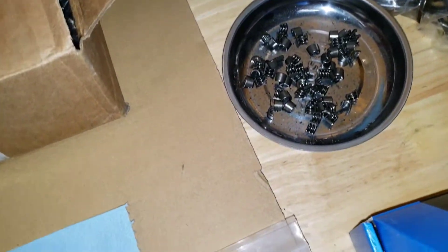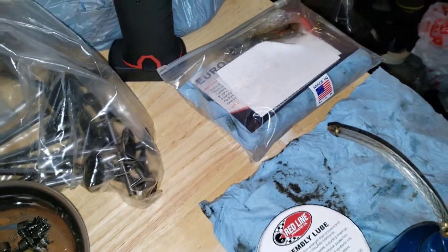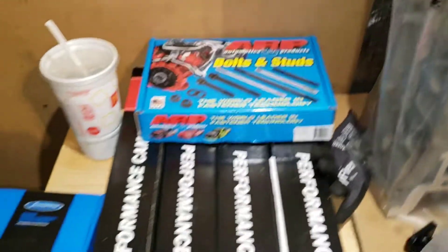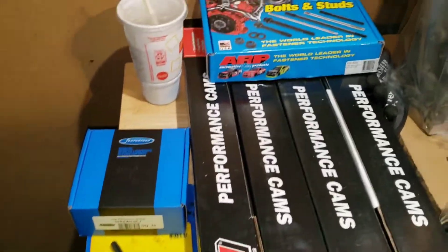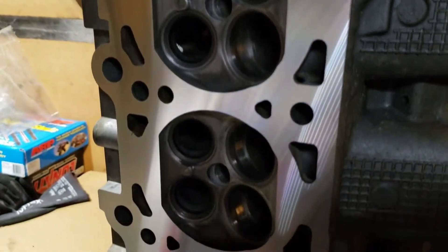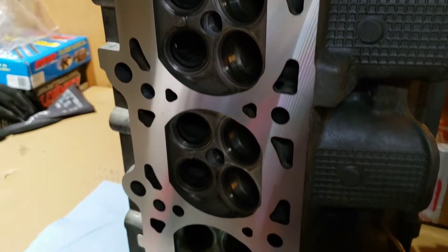Got my keepers, got the Eurex tool — everything should be here and ready to get assembled. Here's my cylinder head. I did get three thousandths of an inch removed to get a perfect seal with the new head gasket.